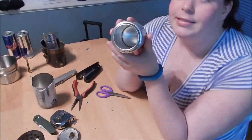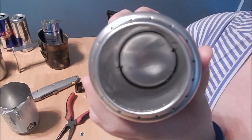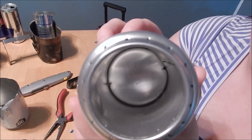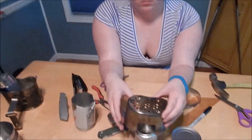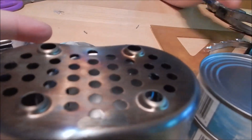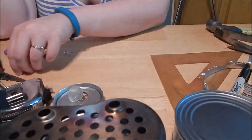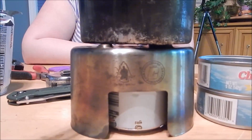Hold it. You can see the vent hole is pretty easy. At the bottom of the can you can see the two notches cut out — pull that straight out. As you can see it fits underneath there with about an eighth inch of clearance, so you have a little bit of airway.